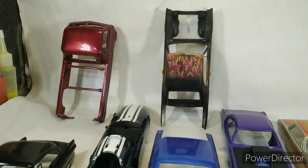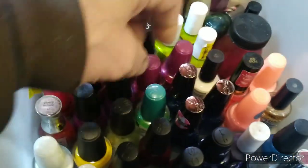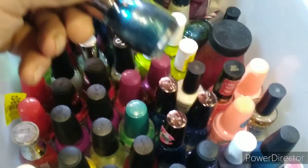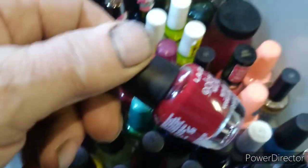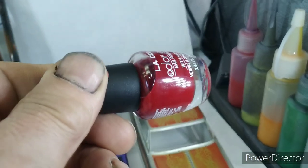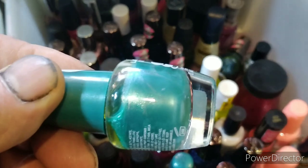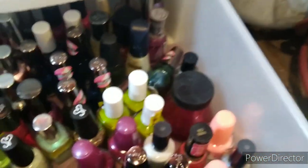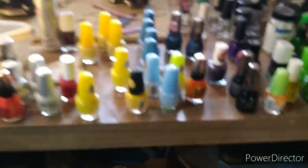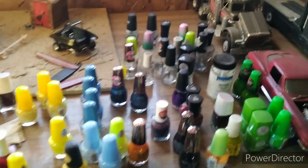I use a lot of nail polishes — I love the colors, there's just all sorts of colors. You can get blood red, the metallics are great, you can see it there. The pearl essence are great, the flakes are great if you want flakes. I've also got all my colors up here.